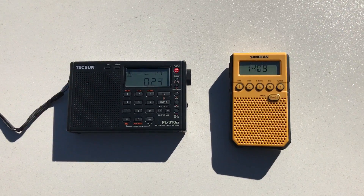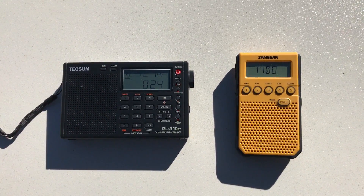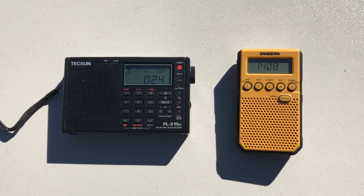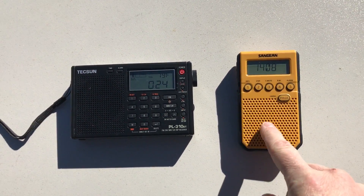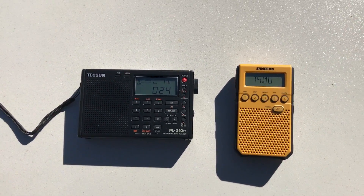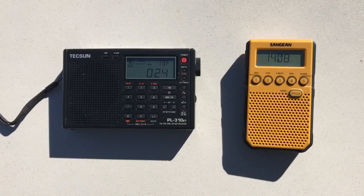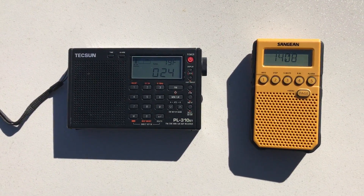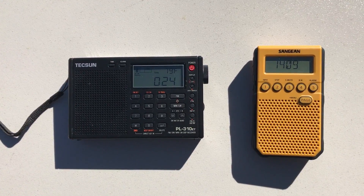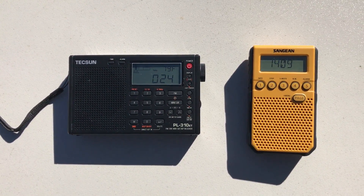Today we're going to compare two radios: the Tecsun PL310ET and the Sangean DT800, which is a new little receiver I got last month from Sangean. One of my readers had asked me to do a quick review of this, and it's taken me a while to get around to it. I've been listening to it and using it over the past month, but only now actually putting together some comparison videos.